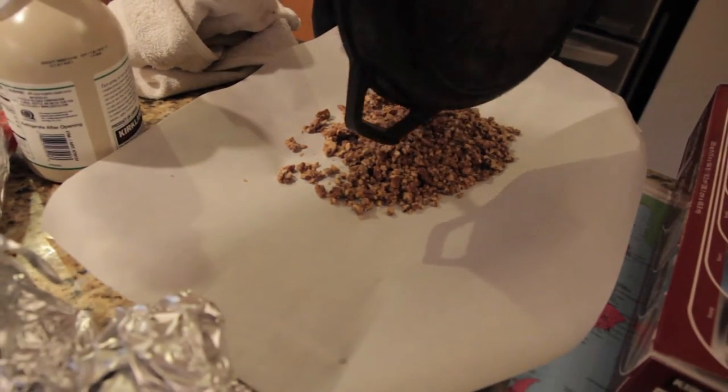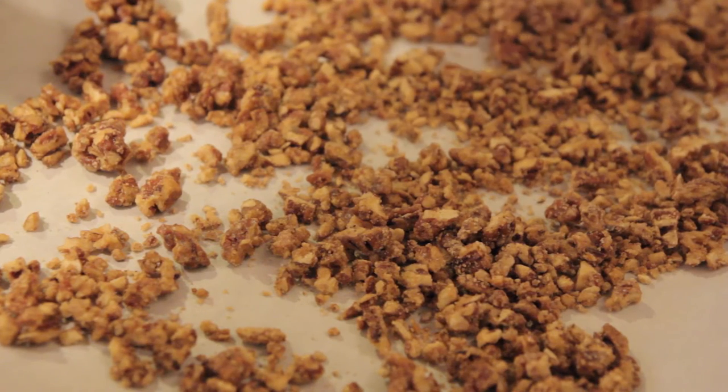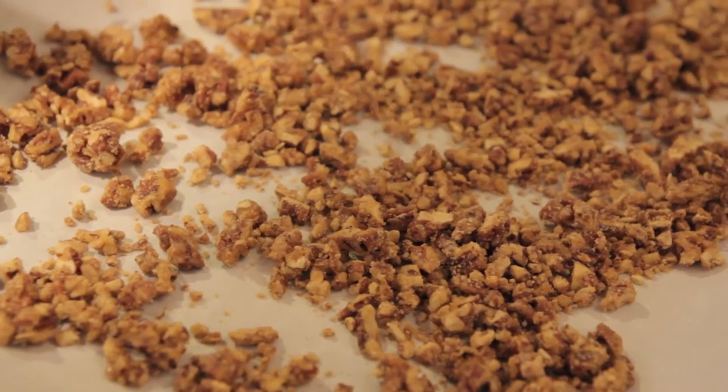Ghee is just clarified butter — it separates the dairy from the fat. Depending on your pan, this might be plenty. I think this was like two cups chopped pecans. Then put them on top of the sweet potatoes — it really does make it taste like a yummy sweet potato pie but without all the processed food. It's probably got less than eight ingredients, so we'll put the list in the comments.